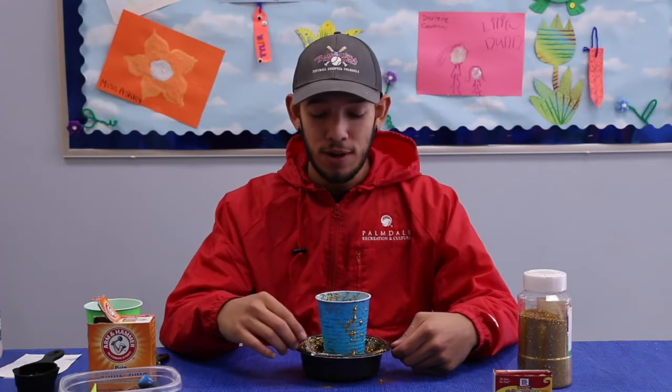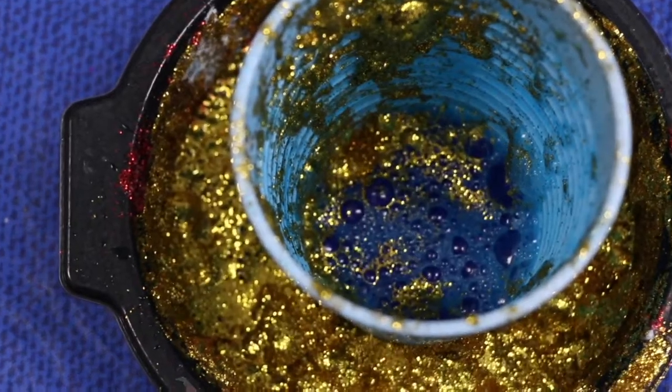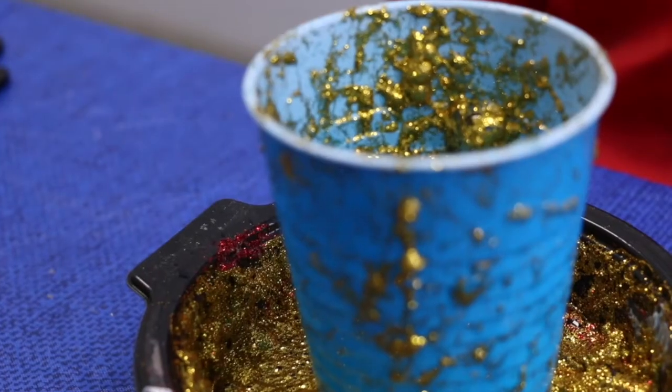So the reason this happens is because when you add vinegar to baking soda, the vinegar makes it bubble up and so it creates this volcano effect where it blows up.